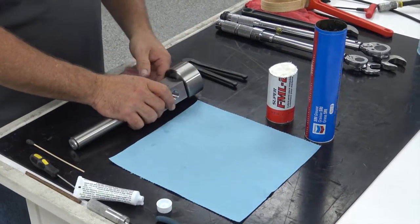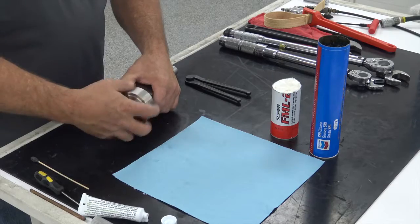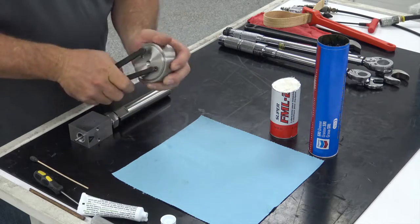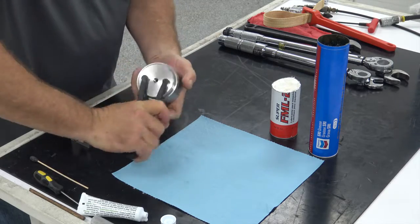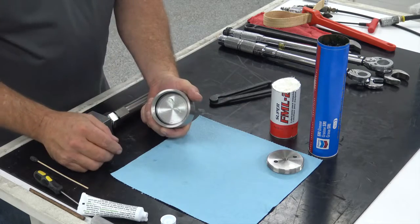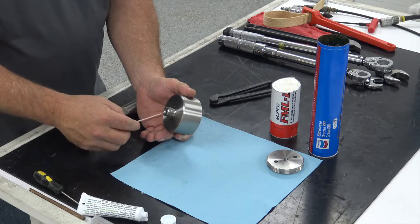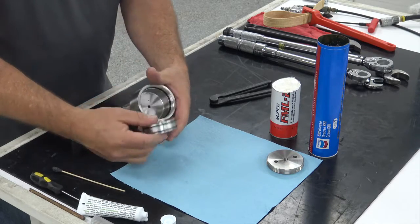I usually start with the actuator — it's loose so I'll just unscrew it. Once I get it unscrewed, I'll go ahead and take the top closure out with my spanner wrench and set that to the side. To get the piston out, you can apply air pressure to the bottom, or take a wooden dowel or anything plastic, put it through where the stem was, and push the piston out of the top and lay it to the side.